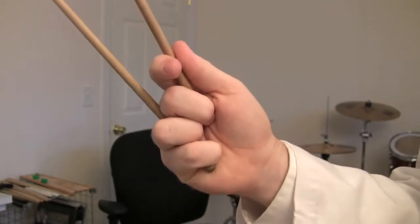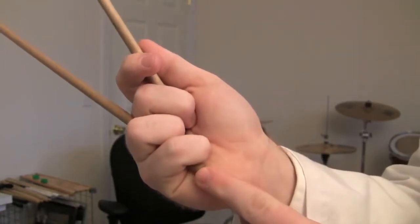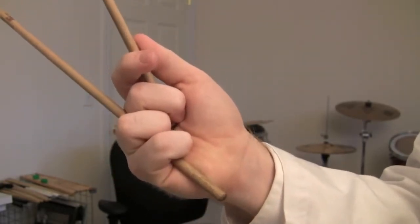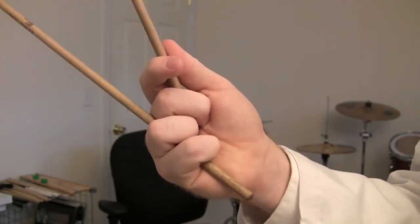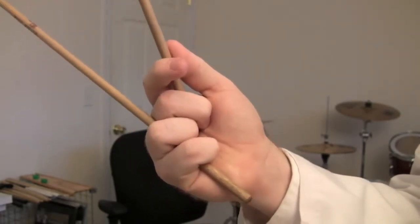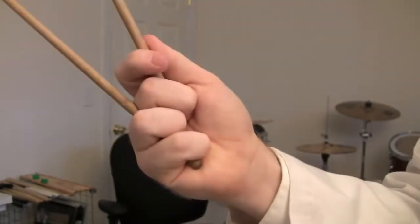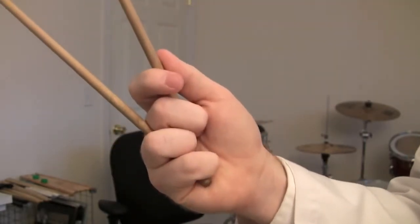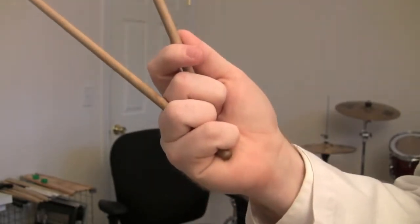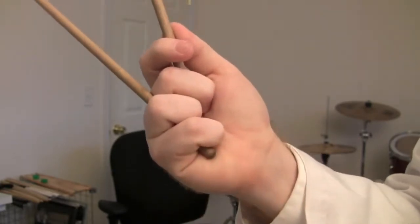Another thing you'll see sometimes, especially if you watch Mark Ford play, is that the Stevens book recommends not having very much shaft down there. But some players will have a good inch or two down there, and they've developed a play style which incorporates that in a manner that works well. For starting out, I would recommend doing what the book says and keeping it short. If you find later that keeping it longer is really advantageous to you, there's no harm in switching — but for most positioning, I find things a little bit easier keeping a short amount of shaft.